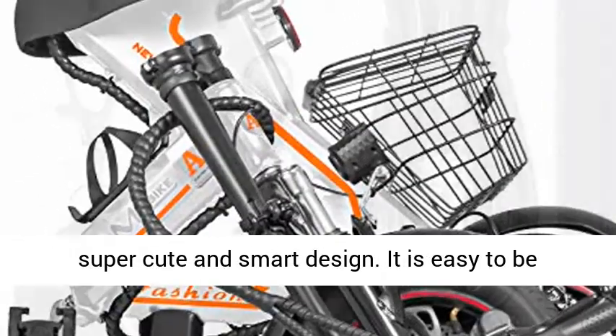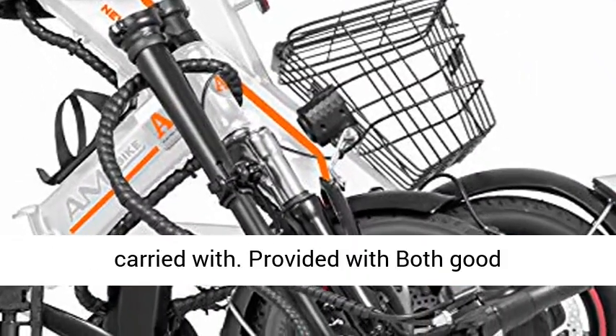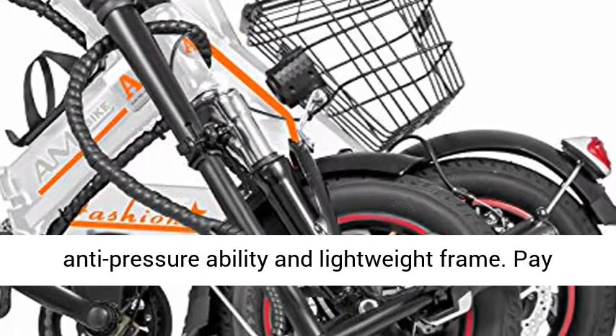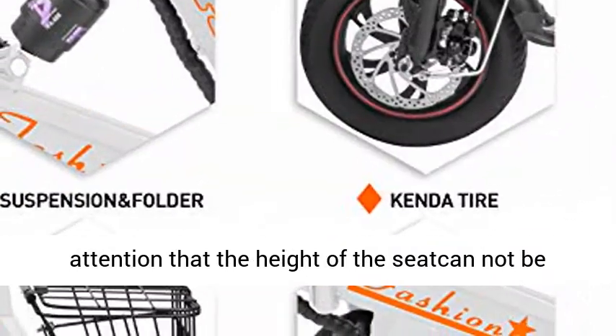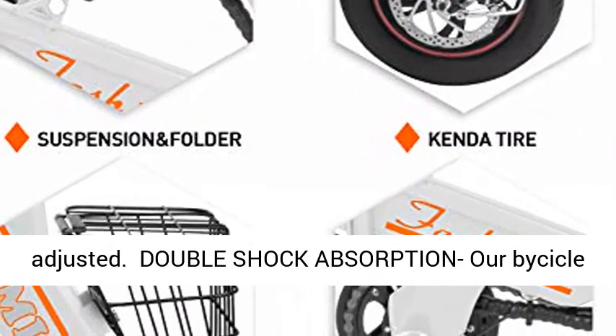Fashion Design and Good Quality. This ebike has a super cute and smart design. It is easy to be carried with, provided with both good anti-pressure ability and a lightweight frame. Note that the height of the seat cannot be adjusted.